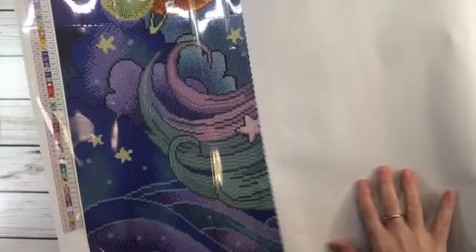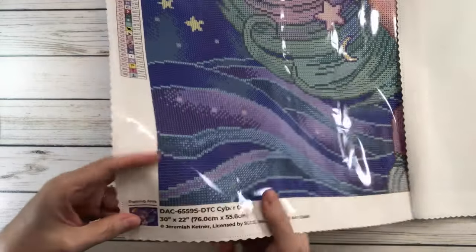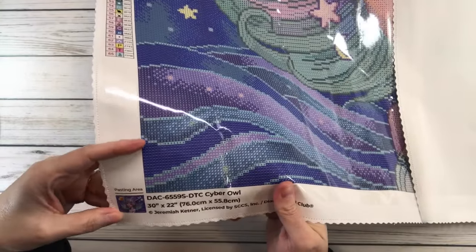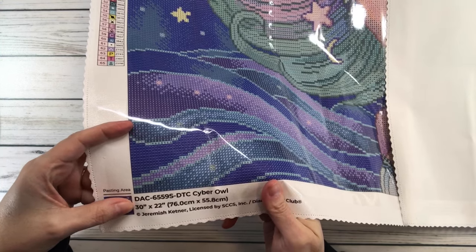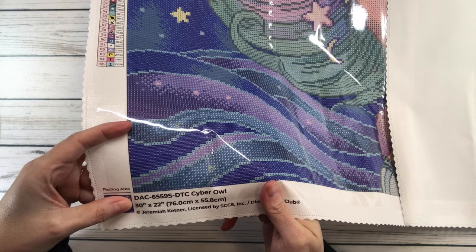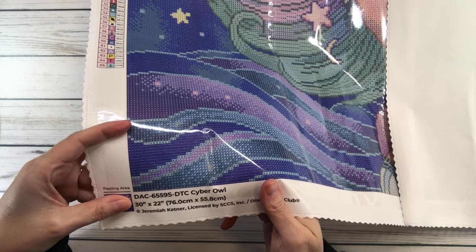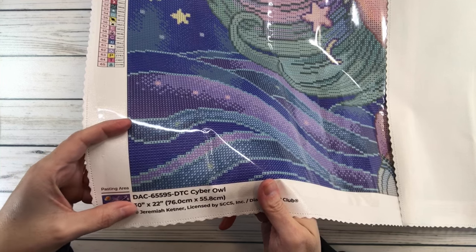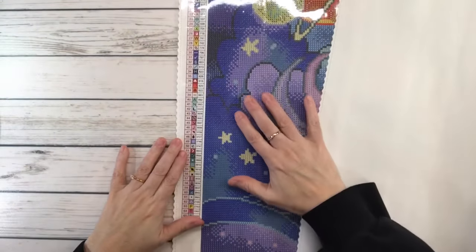On the bottom left-hand side it always has a picture of the painting. It tells you 'DAC Cyber Owl,' it's 30 inches by 22 inches, which is 70.0 centimeters by 55.8 centimeters, and it's licensed by Jeremiah Kettner for Diamond Art Club.